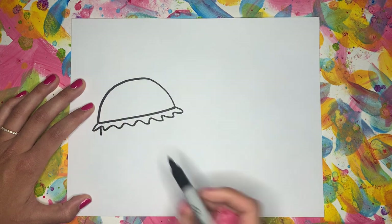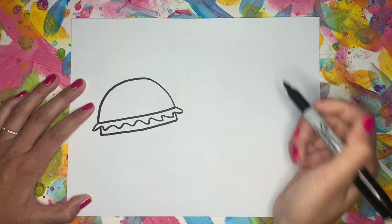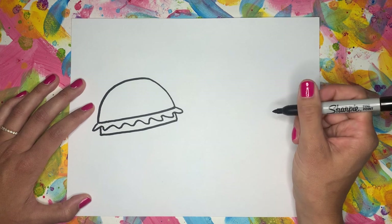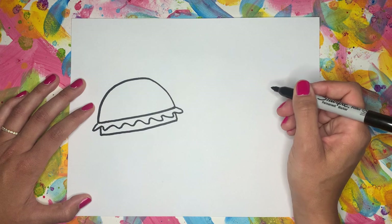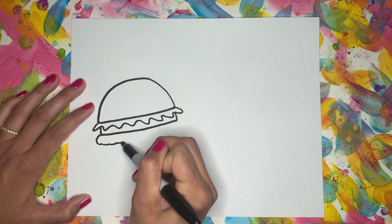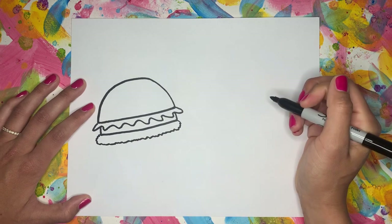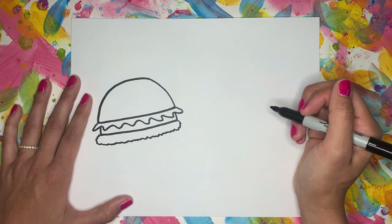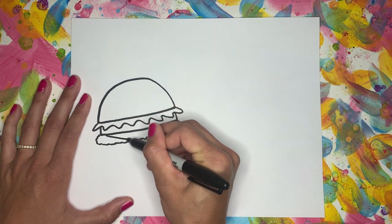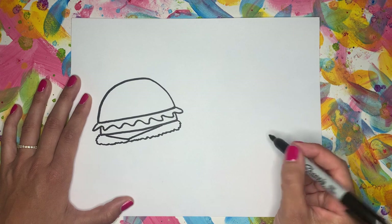After that, I'm going to add two lines that come down at the sides and a line straight across. Then we're going to add our hamburger patty. So instead of making it just a straight line, we're going to add a little bit of a wiggle to it — I'm just wiggling my Sharpie a little bit to get that texture in there. Then I'm going to add my favorite part, the cheese. I'm going to have a line come down at a diagonal and then go back up at a diagonal, just to show the corner of the cheese.